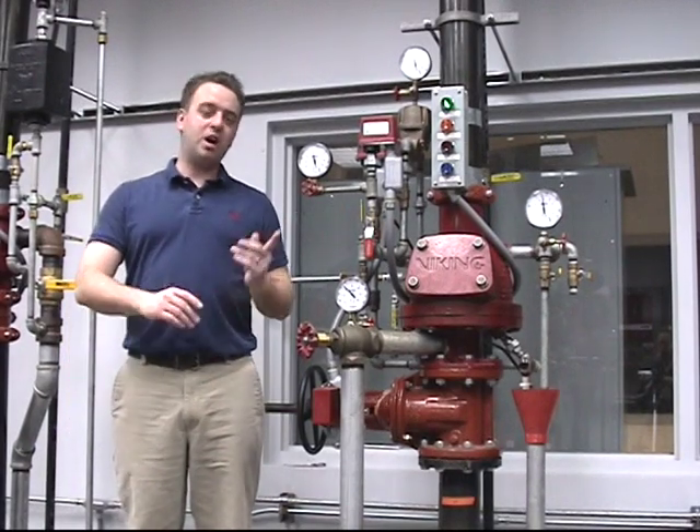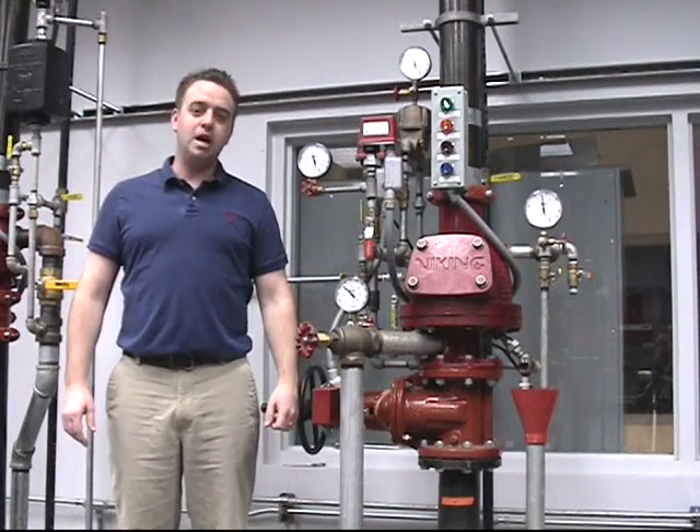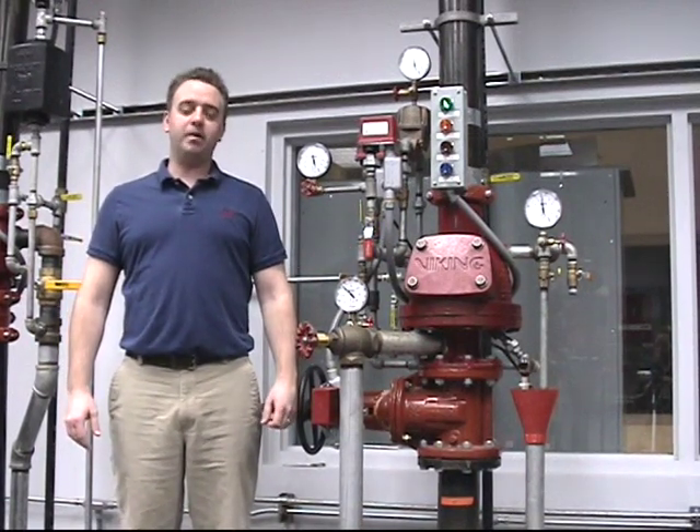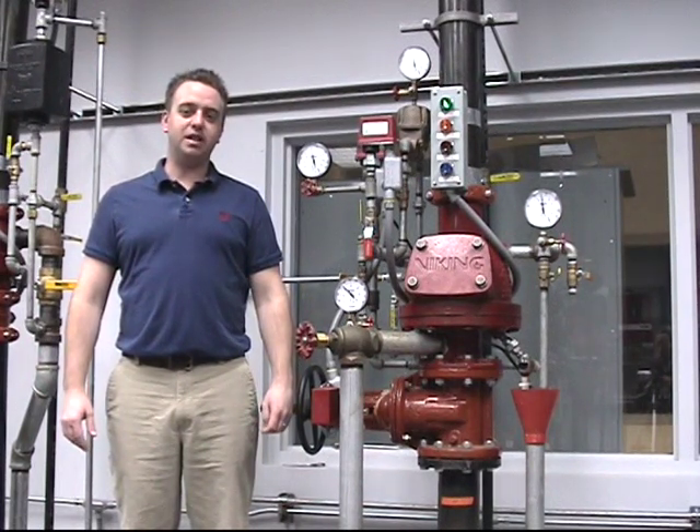In this demonstration, we will be covering the repair parts for the Model F1 and F2 dry plate valves. The Model F1 and F2 dry plate valves are available in sizes 3 inch, 4 inch, and 6 inch.